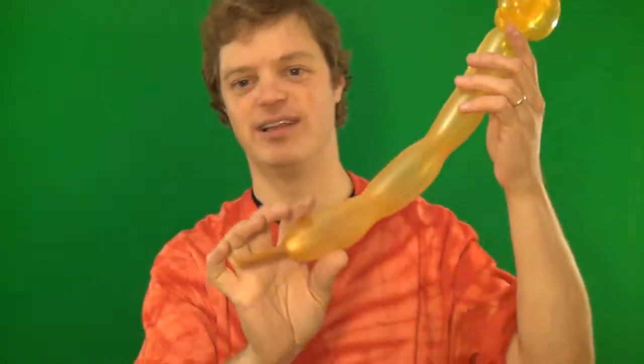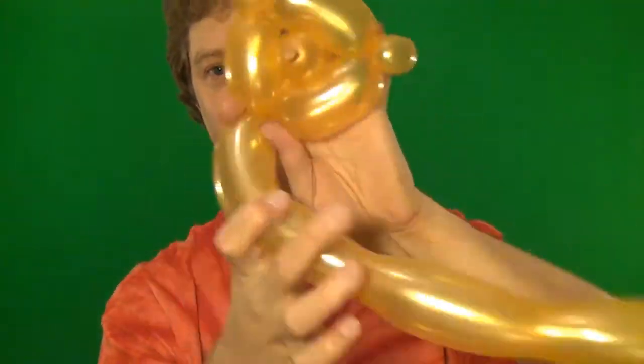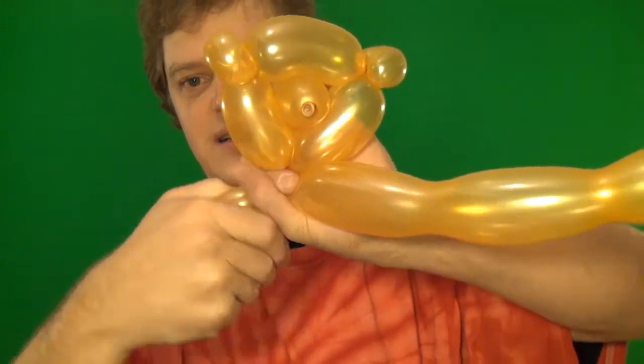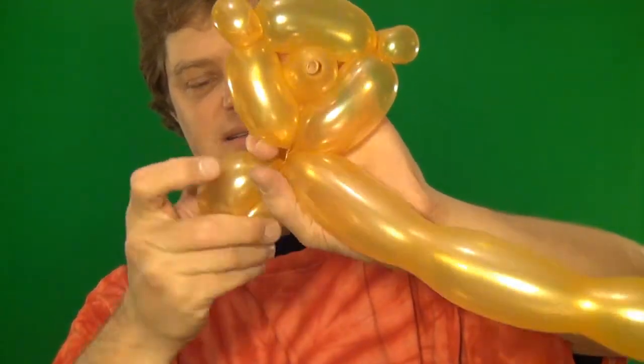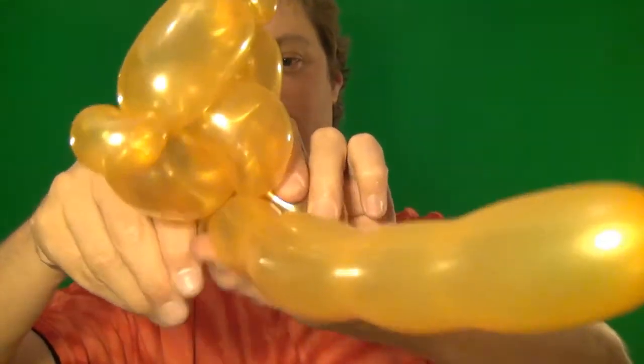And if you look straight on, you can see the two eyes — that's why I have a black shirt on, so that you can see the eyes. Now we're going to make the arms. Hopefully you still have a decent amount left. We're going to make a little arm like this, and another little arm on the same side right here.